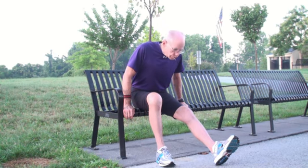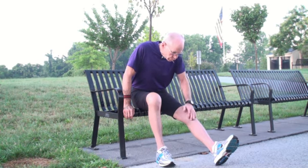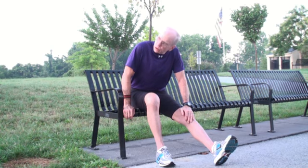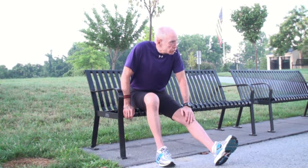This exercise is called seated alternating one leg extensions. Sit and extend one leg out straight onto its heel. Place your hand on top of your knee and press downward to confirm it is straight. Hold for 30 seconds, then switch positions to do the other knee. Do three repetitions on each knee.